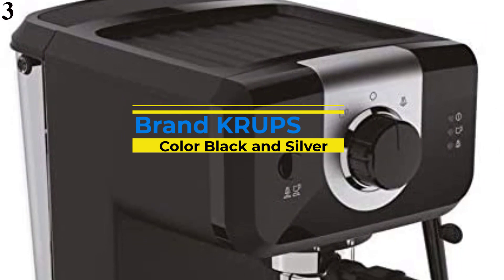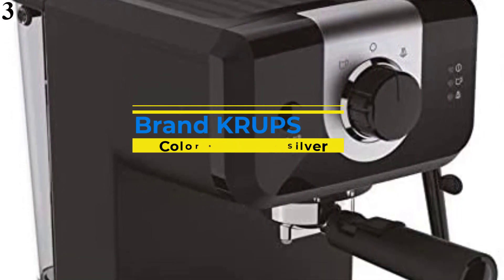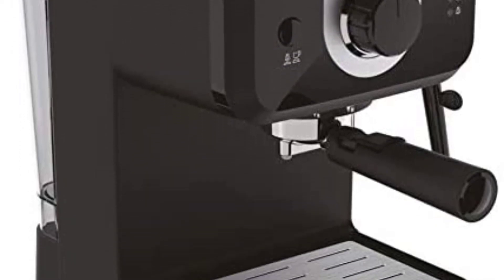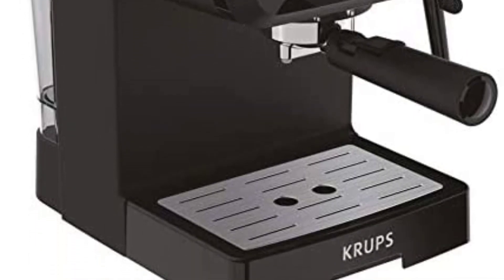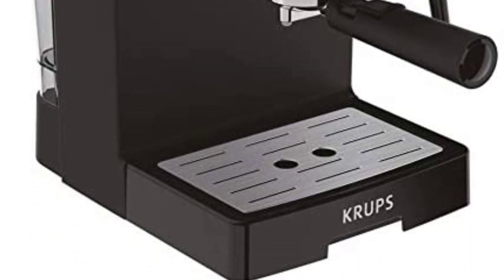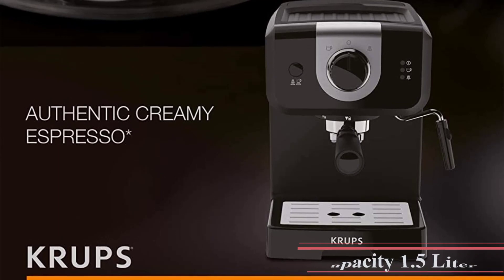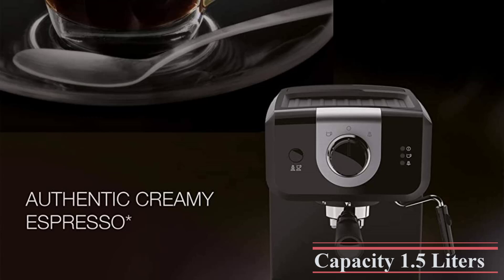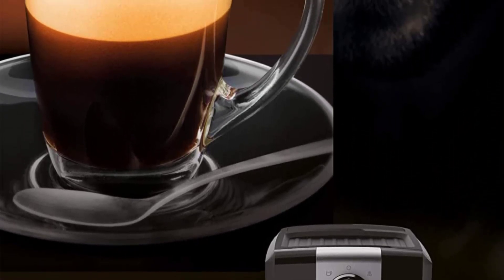Number 3 is the Krups XP3208 Home Espresso Maker, our best value pick. If you're operating on a tight budget or have limited counter space, the Krups XP3208 is well worth looking at. At only 8.5 pounds, this was the best small espresso machine we tested, offering excellent value for its low price. Its streamlined design is low on features but fairly simple to use and produces good espresso with impressive crema.